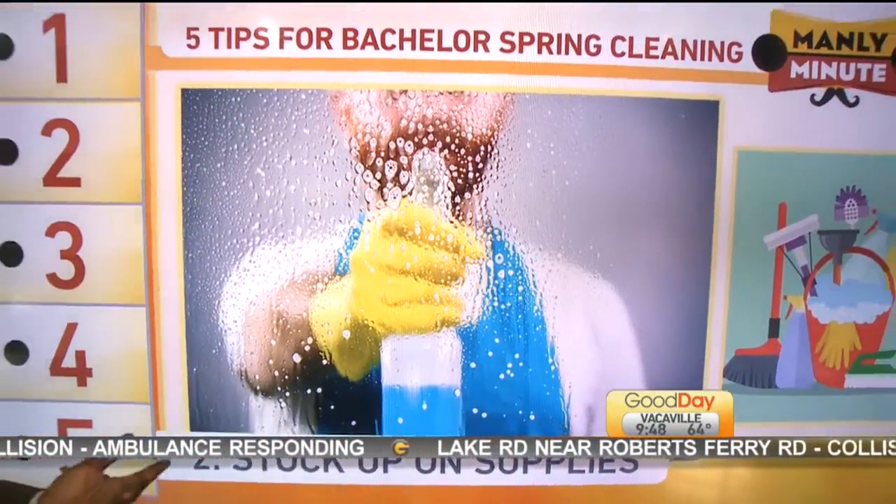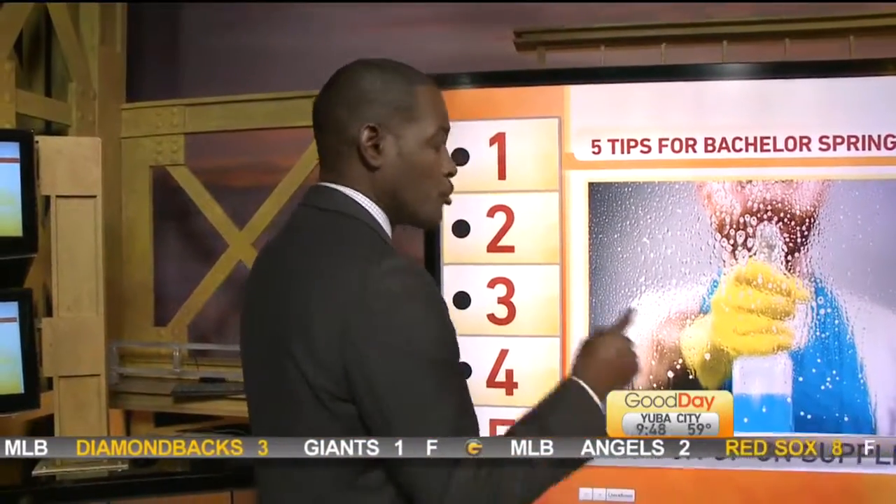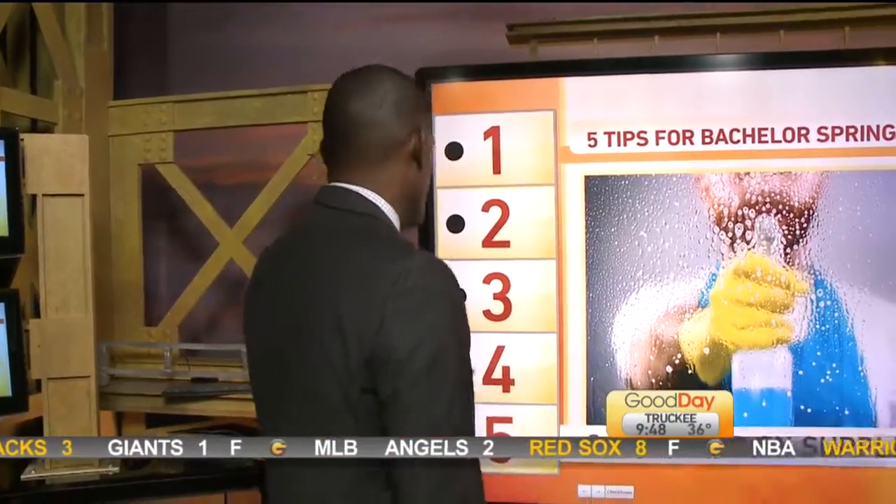Once you've set aside two days and you know this is coming up, you've got to get reinforcements — stock up on supplies. There's nothing worse than getting into that second day of cleaning and realizing you don't have the supplies that you need. Now you have to stop everything, go to the store and buy new cleaning supplies. That sets you back, and you sometimes kind of lose your enthusiasm for the job. So get your supplies first and you can start this job and get it done in those two days.